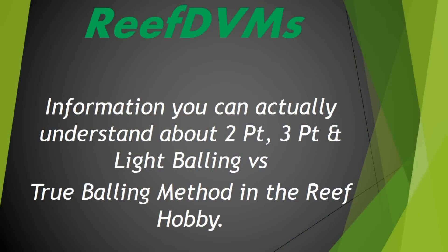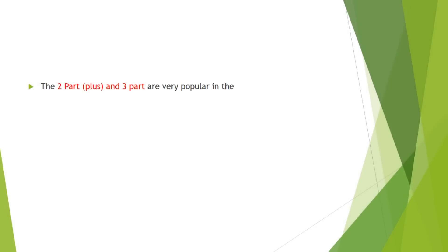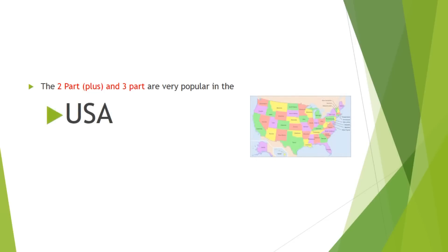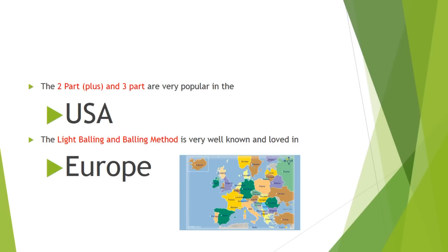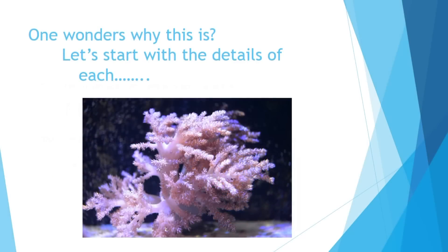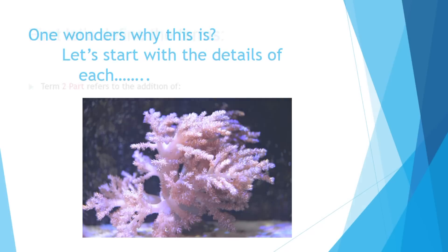So let's get into the presentation. We want to supply some information you can actually understand about these different methods, and maybe even a better way of understanding them so that you can figure out which one you want to use. To start with, it's probably best that we talk about where these are popular. Two-part, two-part plus, and three-part are very popular in the United States with our manufacturers. The light balling and the balling method, being made by Hans overseas, is very well known and loved in Europe. So we kind of got two opinions — an American version and a European version — and both work.